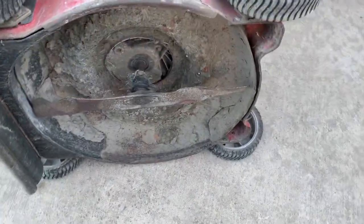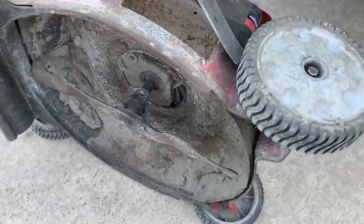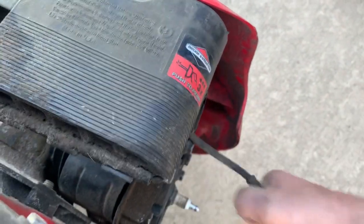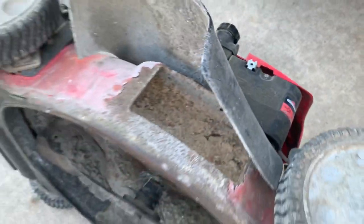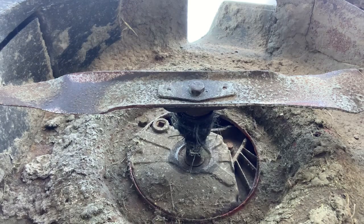I just wonder how bad it's bent. I'll disconnect the spark plug here, pull it over and just see how bad the crank is — y'all are going to get to see before I do, because I'm going to look at this after the fact.